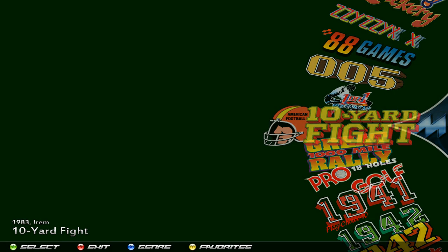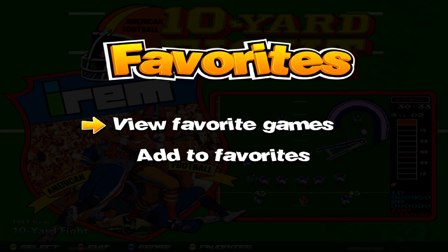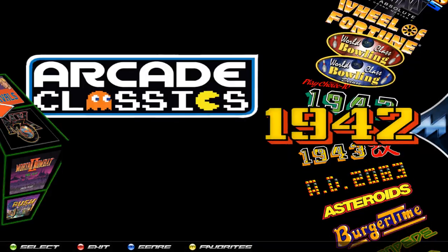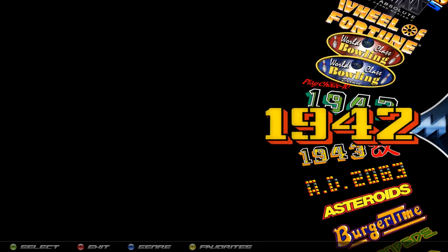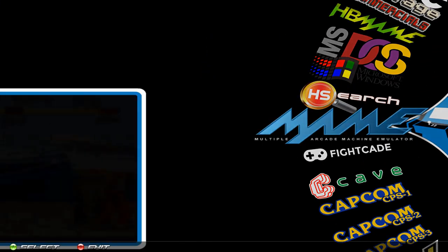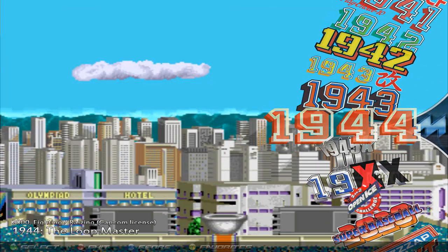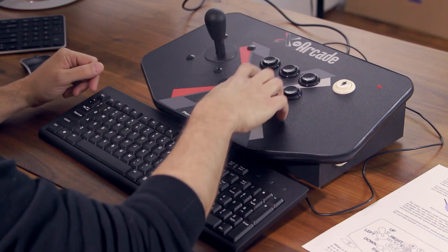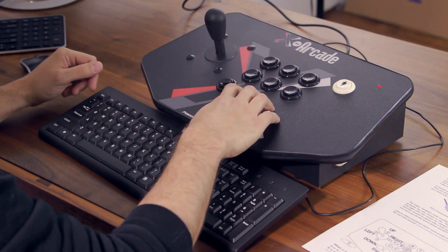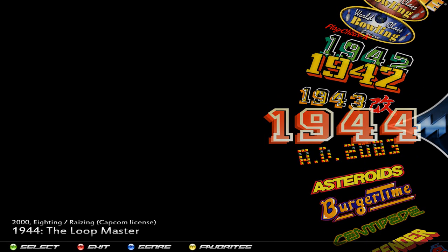Once you're in a system, if you press player one button one, that pulls up your favorites. Press Enter to view them — it takes you into the favorites wheel with the games you've added. To add a game, navigate to it — say 1944 — press player one button one, scroll down to Add to Favorites, and press Enter. Now it says Remove because you've added it. If you want to view it, go back up and press Enter — and there's 1944 that we just added.